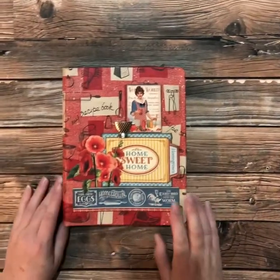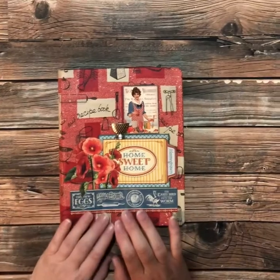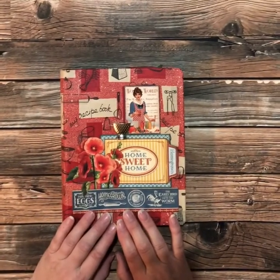Hello my creative friends. Thanks for joining me. I'm just going to do a quick little walkthrough of this project that I had.